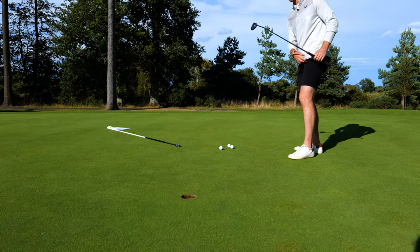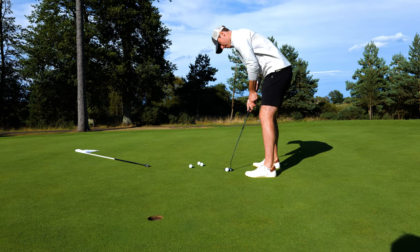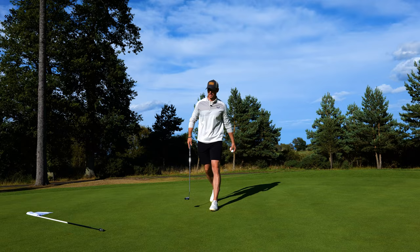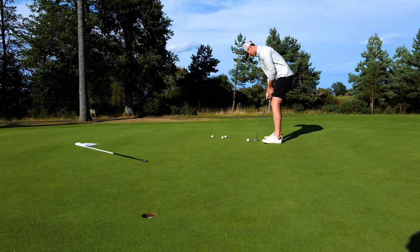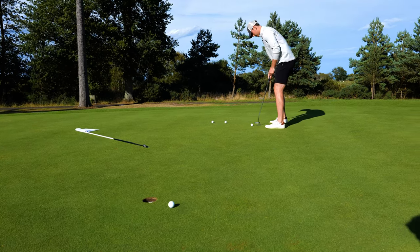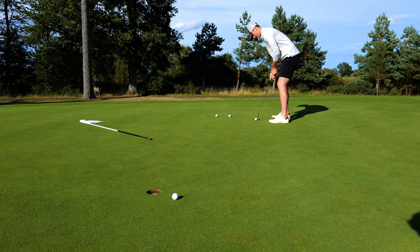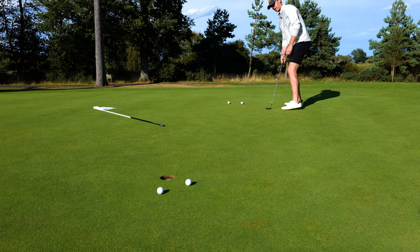That's a nice putt — rolls really lovely, exactly the way I remember it. We're going to go back a little further; this 10 feet is actually closer to about 12. But the feel you get off it and the roll — such a nice sound. I feel like if you were putting from quite far away, the distance control would be very good.